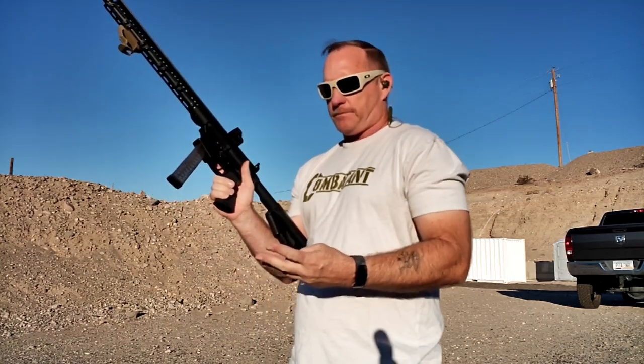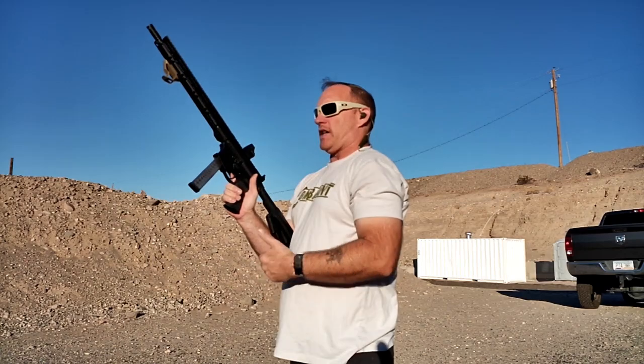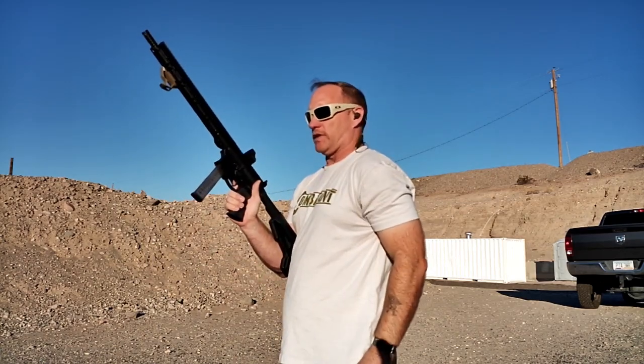So now on these next three, I'm going to actually plant my feet as if I'm walking, and I'm going to try to keep my body up and erect. I'm going to look at the target and then swing the rifle to it.